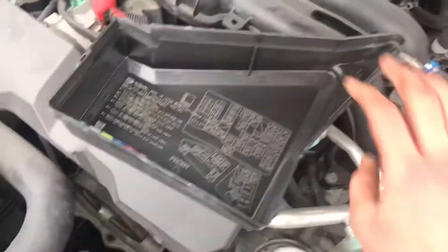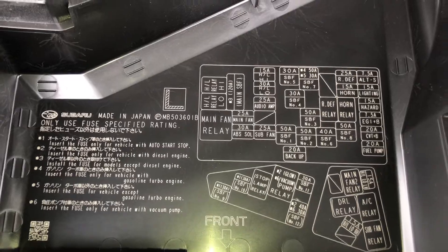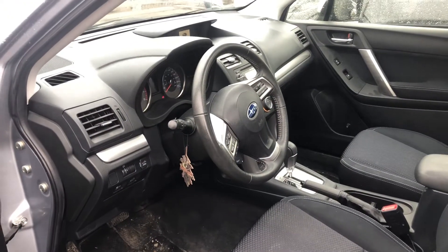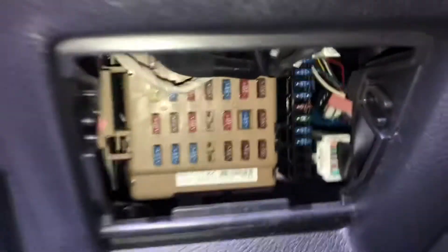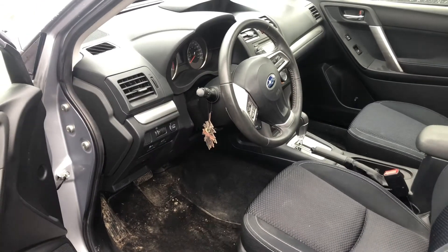Here are the fuses, here's the cover, and here's some information about the fuses. And those are all the fuse box locations for this car. Thank you for watching.